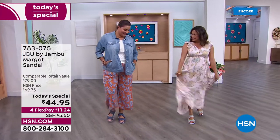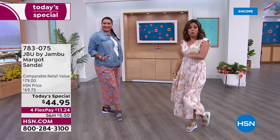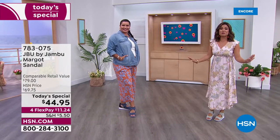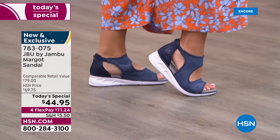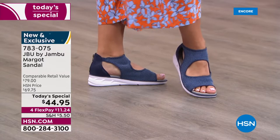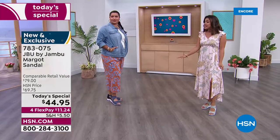We are so excited to be launching your all-time favorite summertime sports sandal right now. This is brand new, completely exclusive, from JBU by Jambu — all about equal parts fashion, function, and comfort. This is the most comfortable shoe, so lightweight.